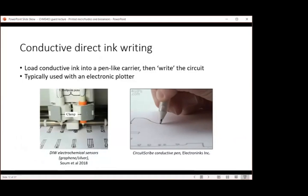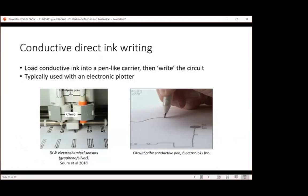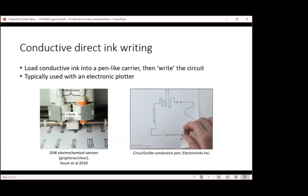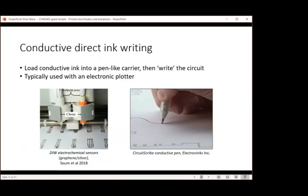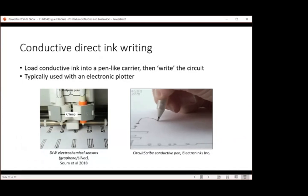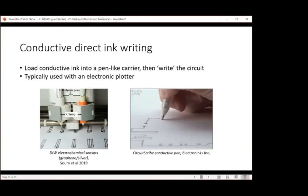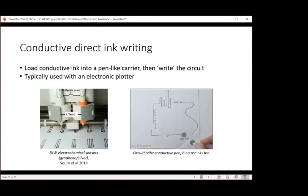The next technique is conductive direct ink writing, or DIW. The concept is that conductive ink is loaded into a pen-like carrier and then you write the circuit. When you use it with an electronic plotter, you can control the design digitally using software and it translates to a fabricated sensor. One commercial example is Circuit Scribe — available for hobbyists — where you draw the circuit using the pen and it becomes a functional circuit.